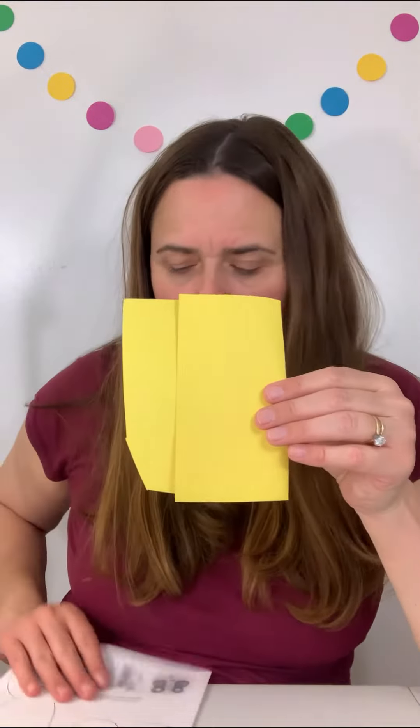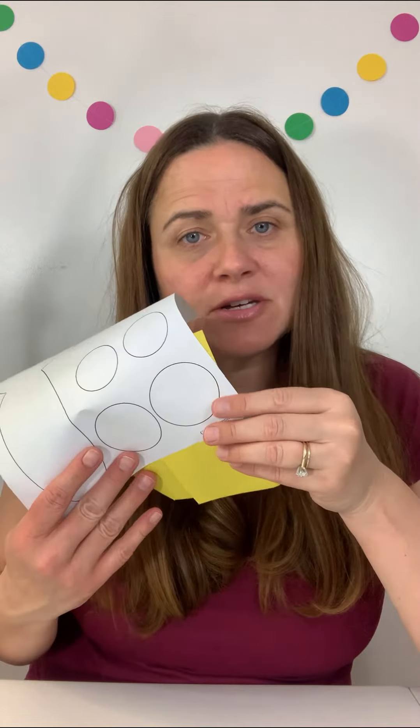One more tip: if you're just making one butterfly, you can fold the paper in half. Then when you cut out a circle, you only have to cut it out once and you get two shapes.